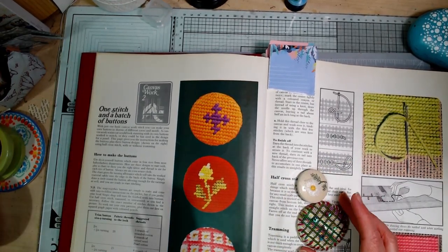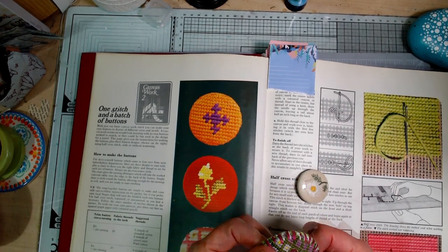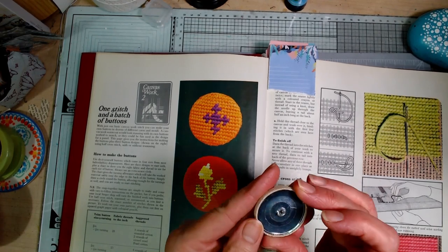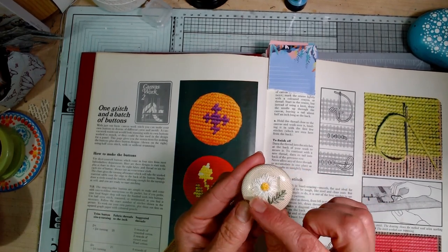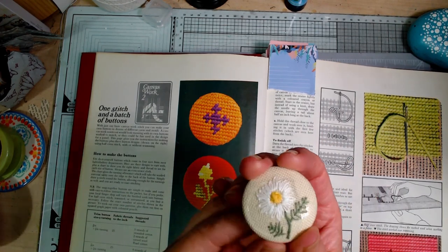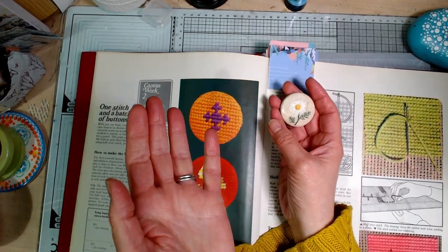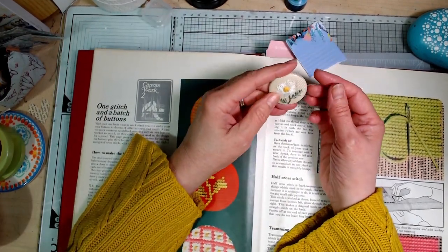Now I didn't get on too well. This is my canvas work button — I was very happy with how it looked but I couldn't manage to get it to work in the button making kit with the little metal pieces. I also did this one on an even weave fabric, just kind of freehand embroidered it, and I thought that was really cute how that turned out. The great thing was that it sort of inspired a little flurry of other people putting their own spin on the idea.